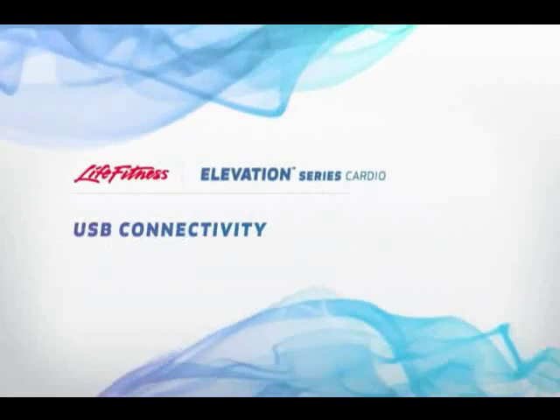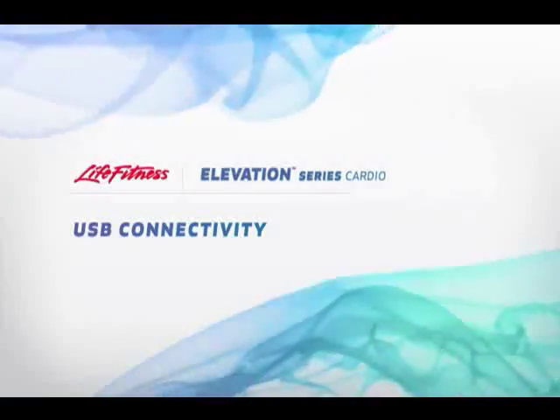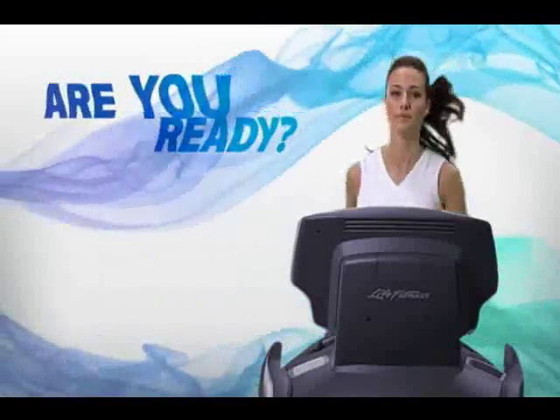USB connectivity. Take charge to exceed your fitness goals. Are you ready to customize a workout tailored to your unique needs and then track your performance to gauge your success?